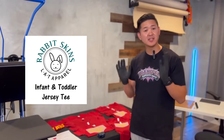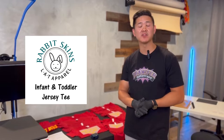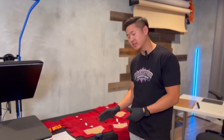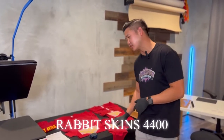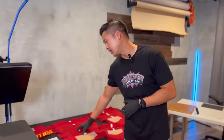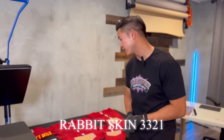What we're going to be using is a brand called Rabbit Skins. We've actually used Bella Canvas before, but we prefer Rabbit Skins — we think that is a more premium item. The product we're actually using is going to be a Rabbit Skins 4400 for the onesie, and for the t-shirt it's going to be the 3321.